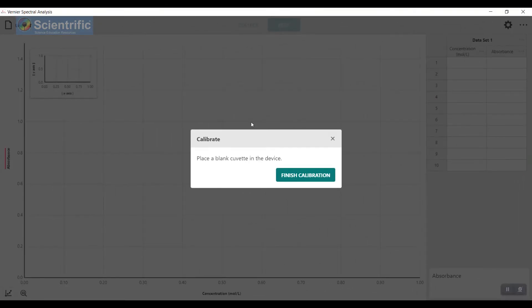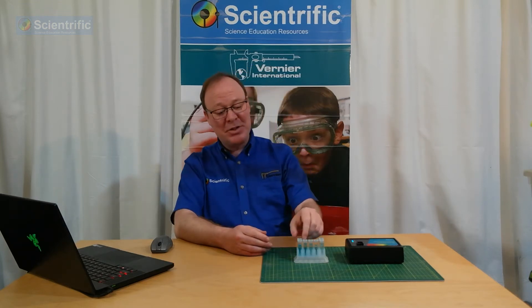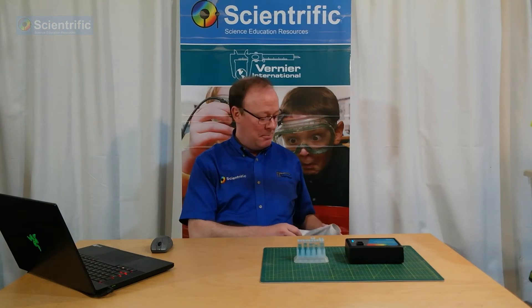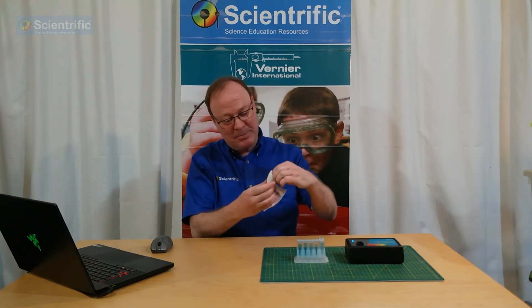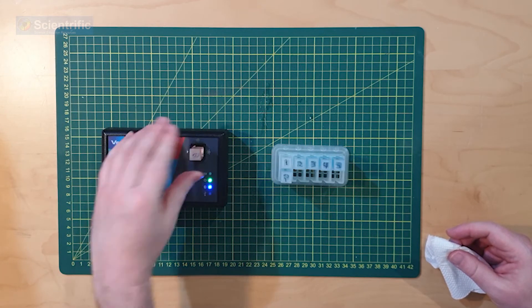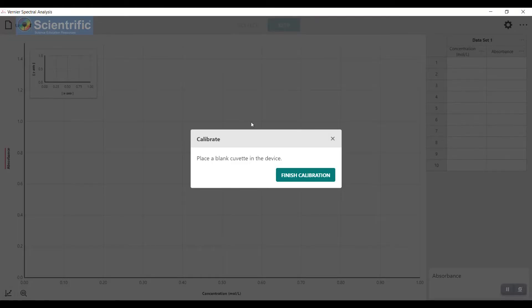We've gotten to the point where the lamp is warmed up. All we need to do now is finish the calibration. For today's Beer's Law, my blank is just going to be plain water. First thing I'm going to do is take a little bit of paper towel and give the cuvette a quick wipe on the edges. I want to make sure it's nice, clean, and clear to get a good reading. I'm going to pop it in, making sure that the clear side lines up with the arrow. Then on the screen, I'm going to go to Finish Calibration.